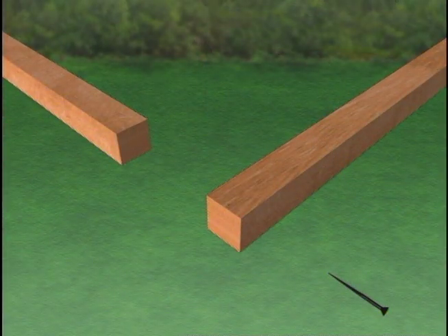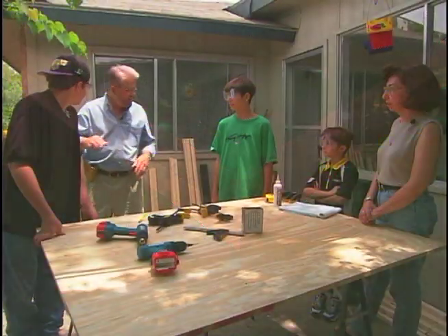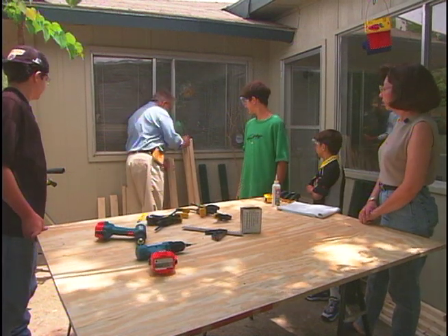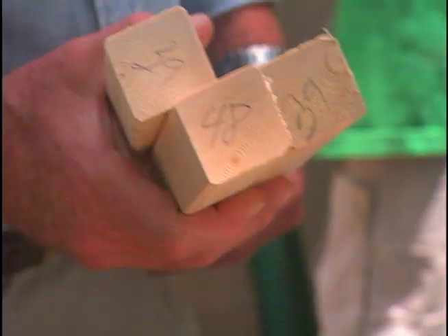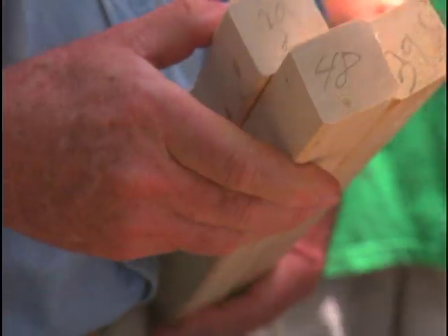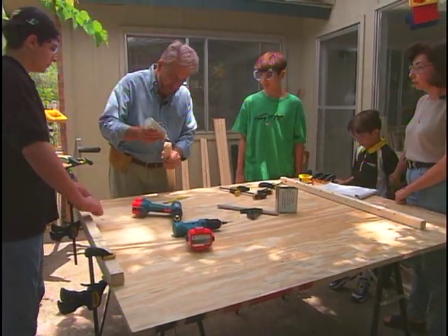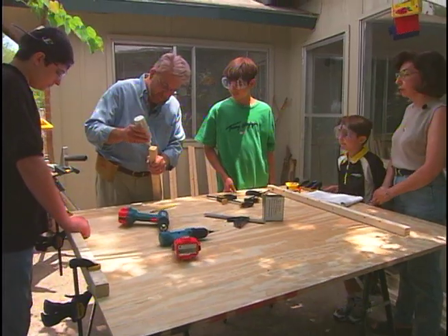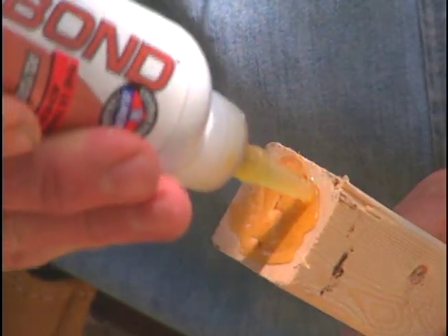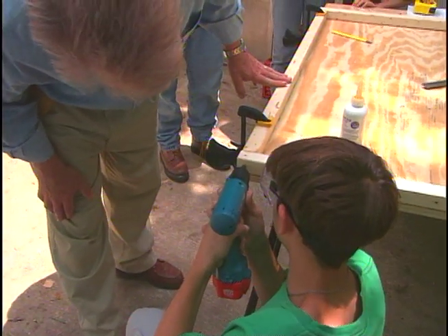We're going to be assembling the five frames by joining together the two-by-twos using simple butt joints. We've stacked all of our wood, put all the same sizes together, and on the ends we've numbered the lengths — that's going to make it easy to find the ones we need. Now, we're going to both glue and screw these together. This is a polyester glue — it's waterproof, very strong, great for anything that might get some moisture on it. After gluing each joint, we drill pilot holes, and then drive in screws.